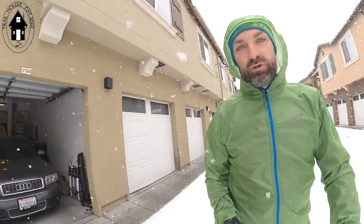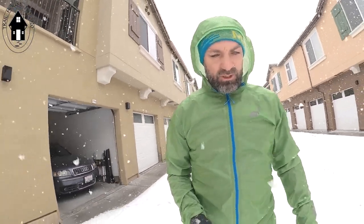Yesterday I told you it was raining, but I was having some problems with my camera, so I had to get that fixed. It's no longer raining — it is now dumping snow. So what we're going to do is spend about 10 minutes outside seeing how these jackets perform compared to one another.